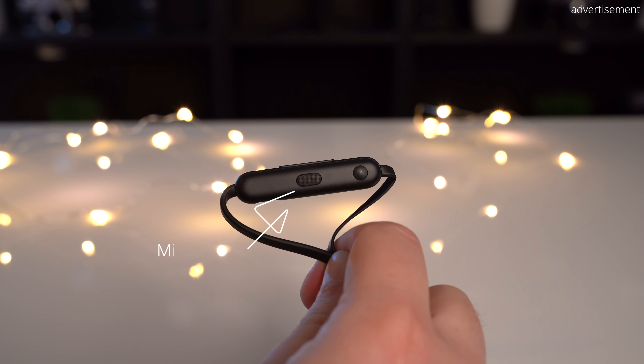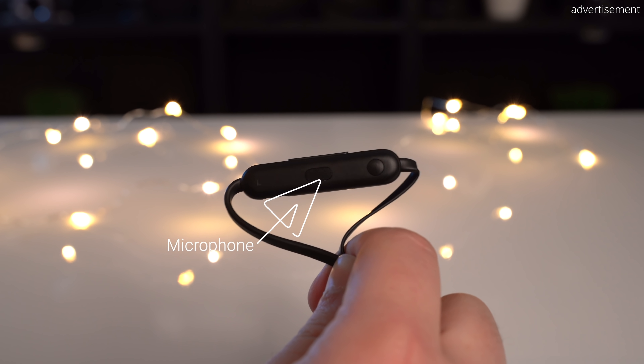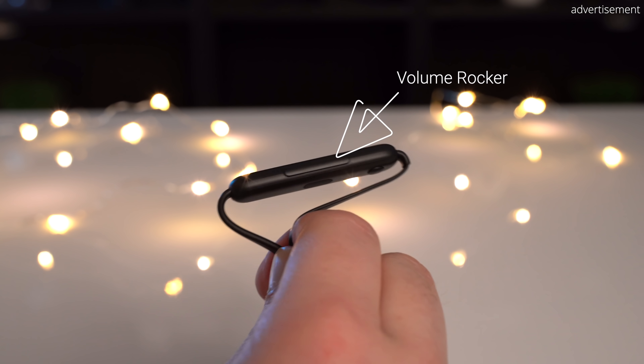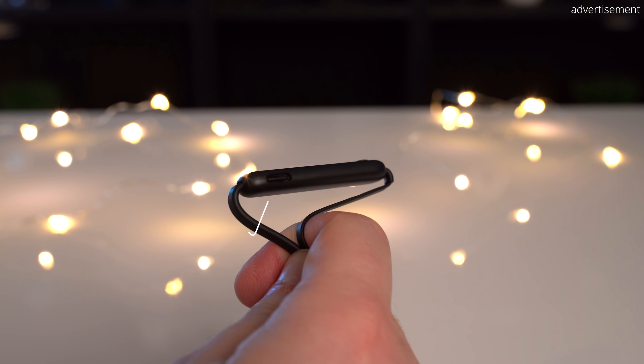In terms of controls, on the left cable remote we can find a microphone for noise cancellation, a multi-function button that can play, pause, answer and hang up calls, or activate your voice assistant, a volume rocker, and — thank god — a USB Type-C port for charging instead of lightning.